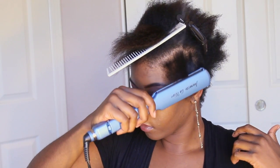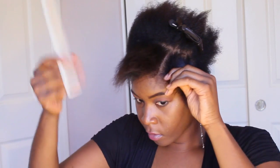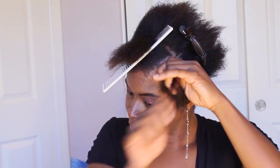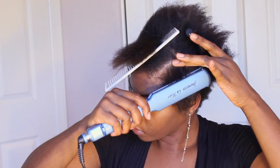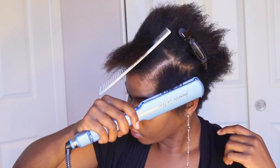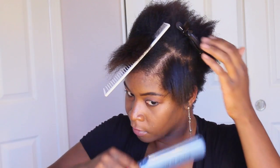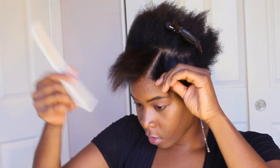All BaByliss irons smoke. That is not your hair burning — that is the product sealing into your hair. When the smoke is white, it's just product sealing in. When it's black smoke, then you worry. As you can see, the smoke is white and my hair is not breaking off. It has a brilliant shine just from the flat iron and the product alone.